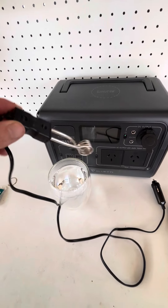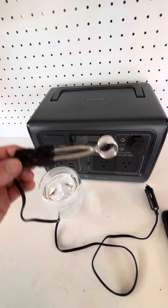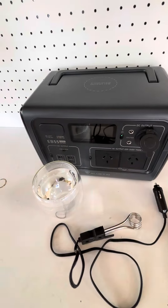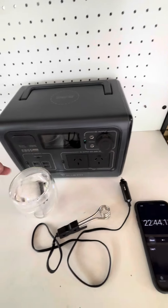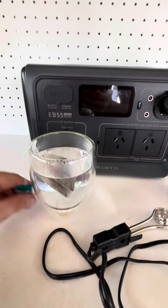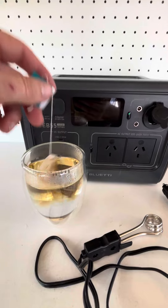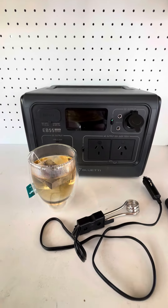There you have it — the very very cheap 12 volt heat element. Got my tea bag here, I'll make myself a cup of tea. Cheers for watching and I'll see you on the next one. Bye.